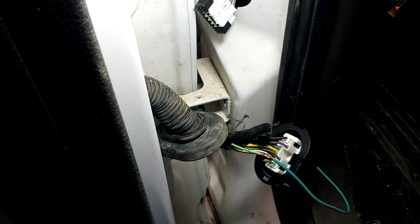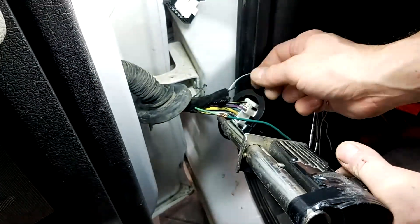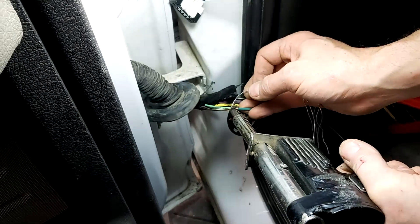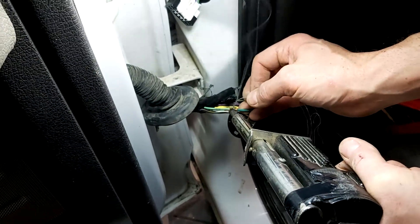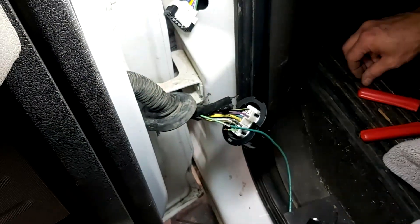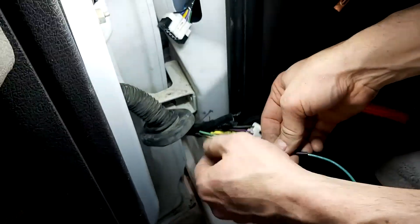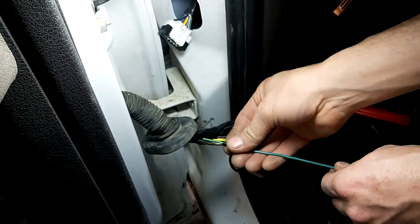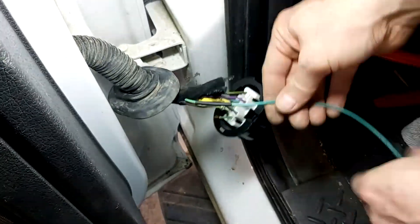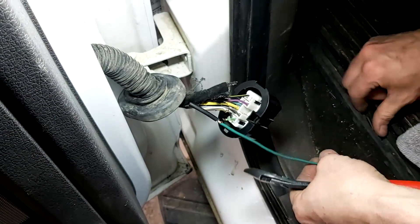I'm gonna grab my soldering iron and solder this up. How come it's always a broken wire on a Ford? It's gonna be a broken wire. Okay, let's push this back a little bit more and put the second piece of heat shrink on.